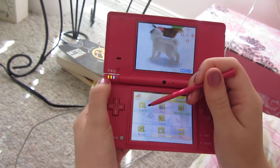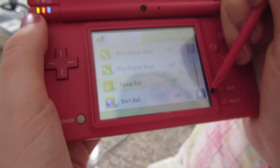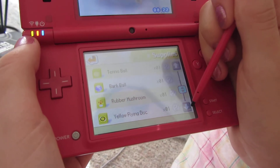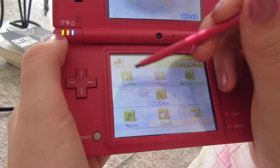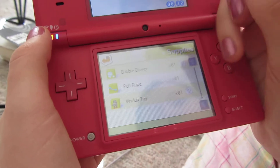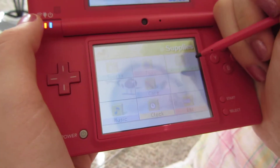And now I'll just show you my supplies. I have a white rubber bone, a blue rubber bone, a tennis ball, a bark ball, a rubber mushroom, a yellow flying disc, and a green sponsor disc. That's all I have for sports. For toys I just have a bubble blower, a pull rope, and a wind up toy. I love the wind up toy, it's so cool.